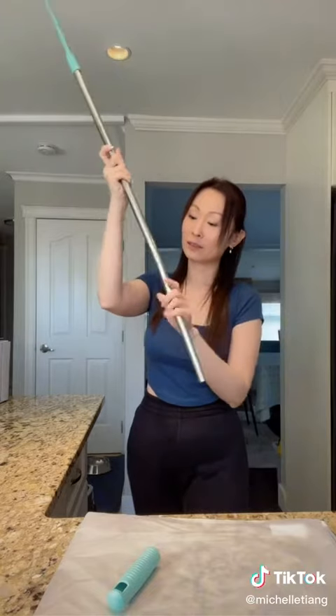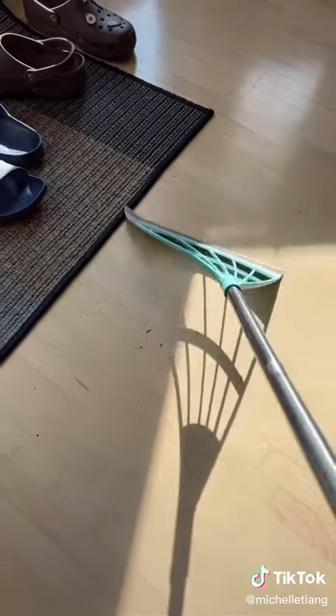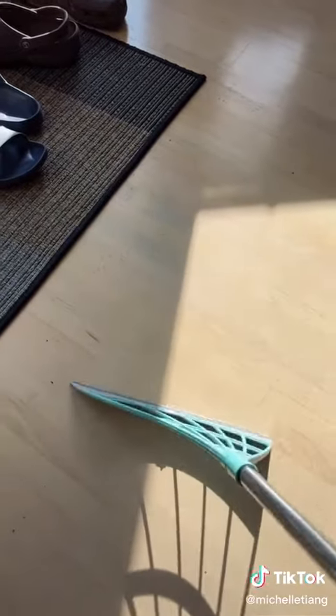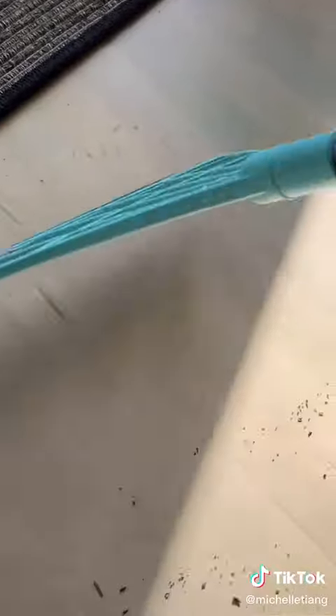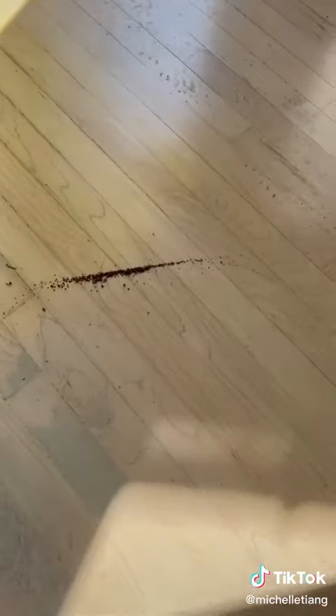So let's just screw it on. This place is always dusty so let's see how well it cleans. I guess it's not bad. What about under the mat? It's pretty good. And the edges.